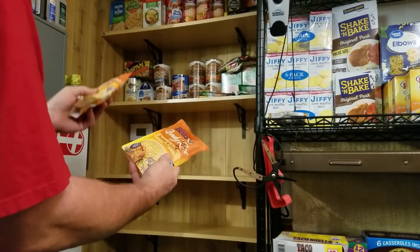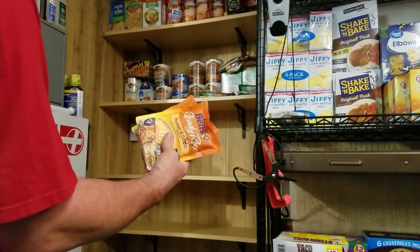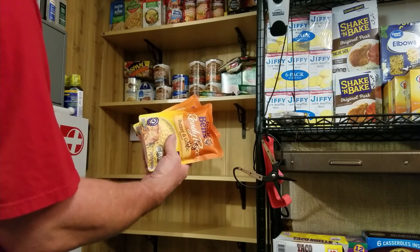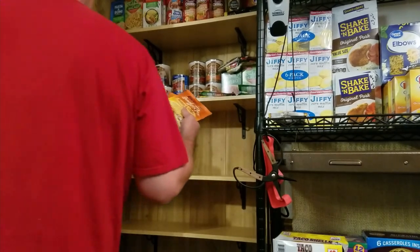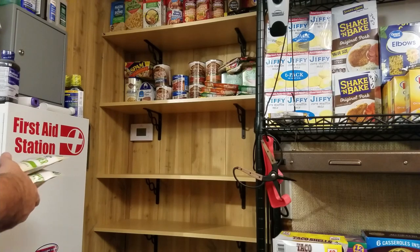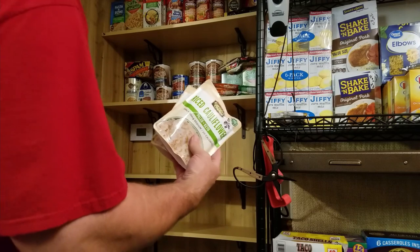Some butter garlic rice — Uncle Ben's is cool. This is often on sale at Meijer, 10 for 10, get the 11th for free, different varieties. You can put that in a pan if you don't have a microwave. Rice cauliflower if you insist on being low carb during your SHTF event.